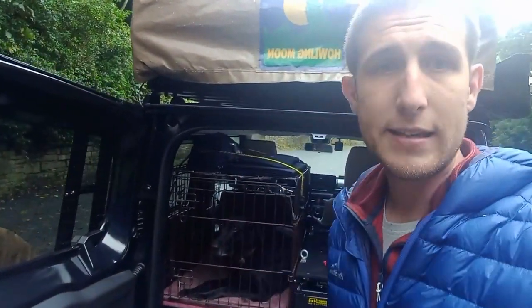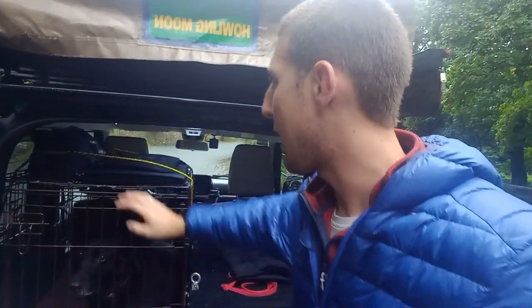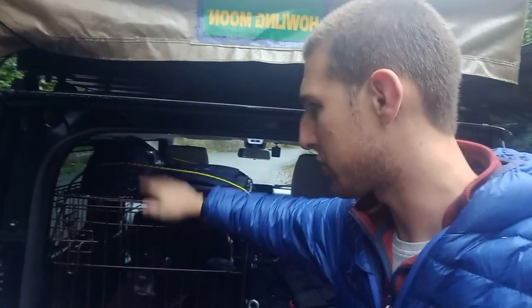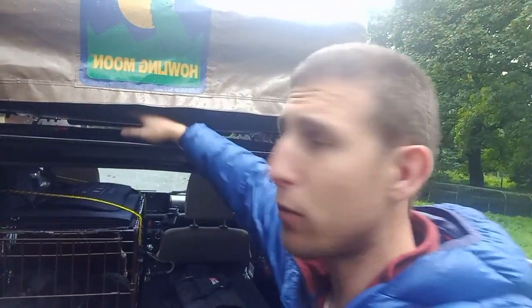I'll keep the dog crate in because it's handy — I'm putting in some Sonopanels which I'm testing at the moment. A good friend of mine, Mark, has let me test them out for charging the batteries. There's a little table on top as well which is handy to keep stuff on. With the tent it sits just above the actual roof rack — I've put some wooden blocks on just to raise it slightly, but it sits quite nicely.